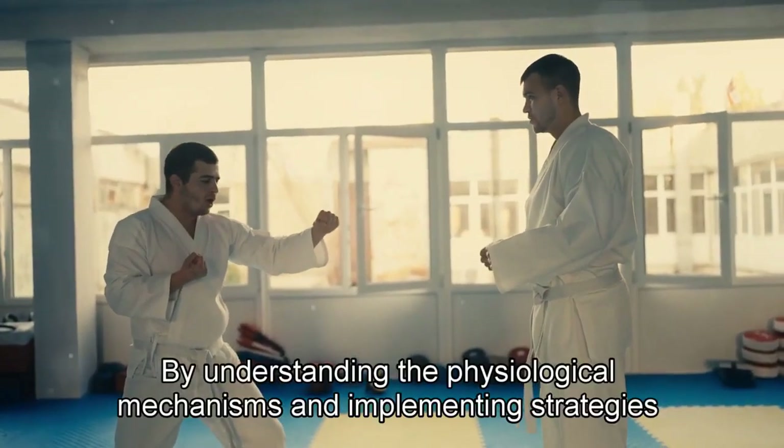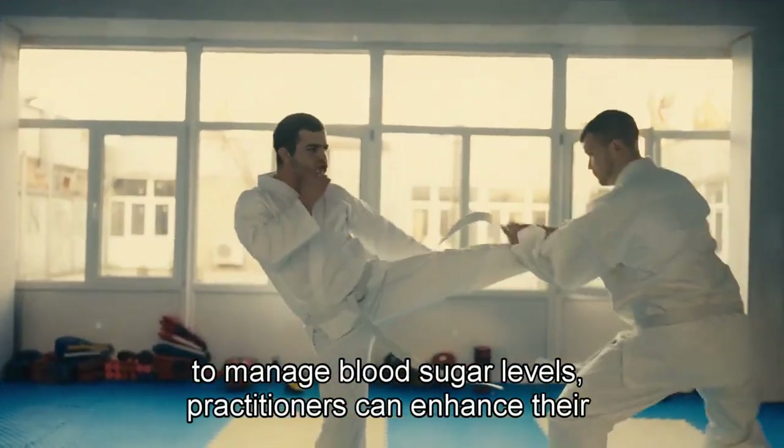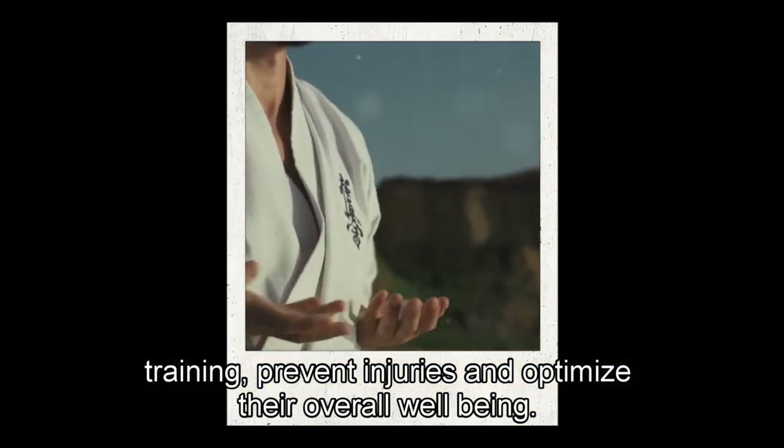By understanding the physiological mechanisms and implementing strategies to manage blood sugar levels, practitioners can enhance their training, prevent injuries, and optimize their overall well-being.